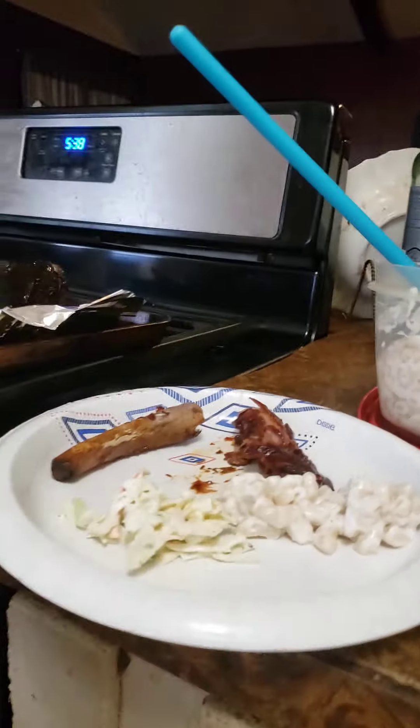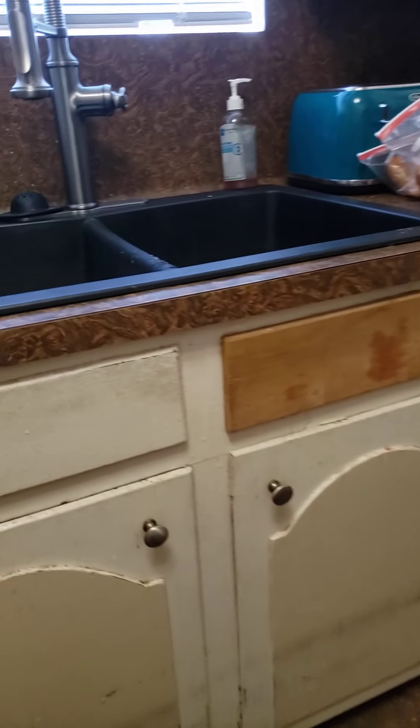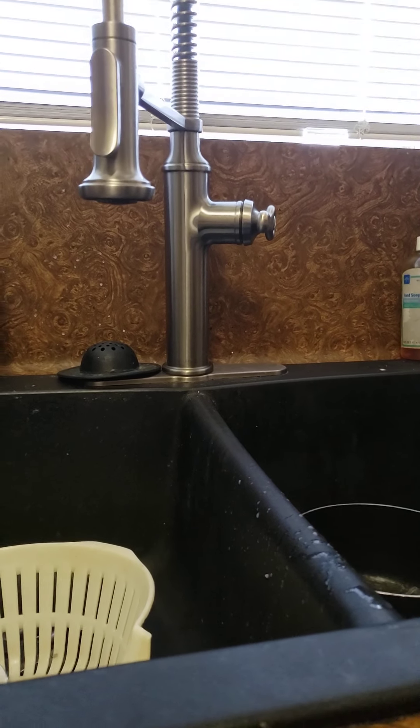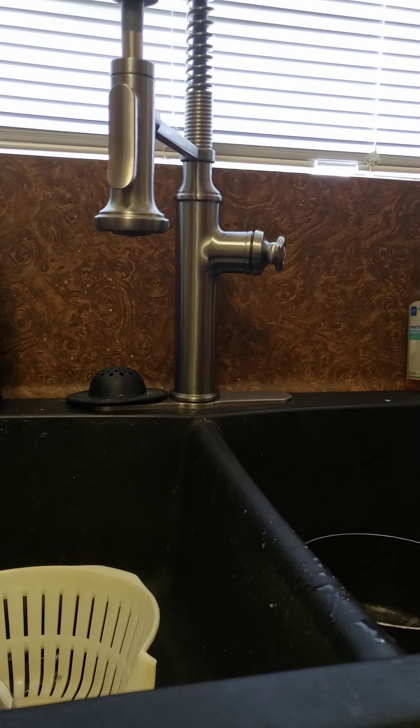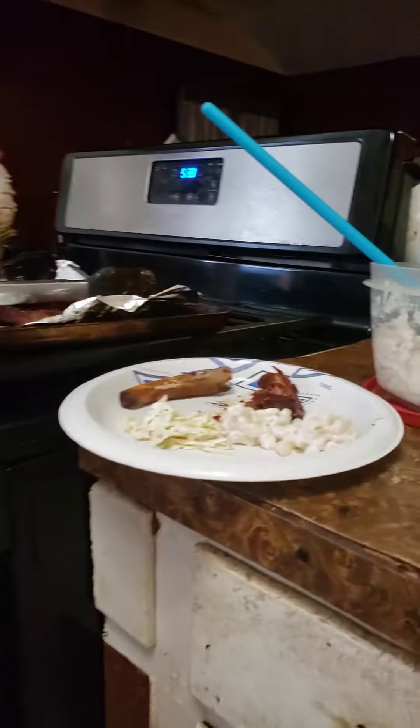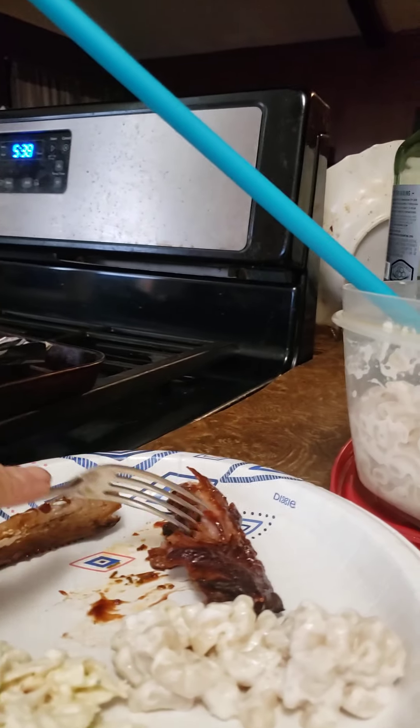Okay, I thought I had a fork — hold on, let me get one. Excuse my messy kitchen. We went to the store and did a grocery store pickup, so there's stuff I need Katie to put up for me. There's also trash that needs to go out. Alright, here we go — let's try the rib.